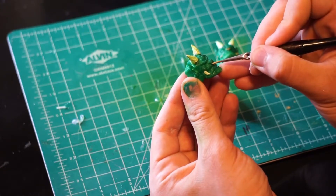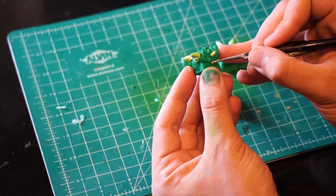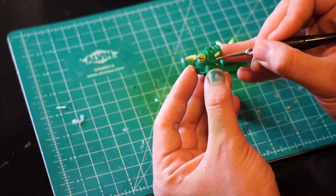Once the wash is nice and dry, I'm going to add some more small details. First, I decided to paint the nose ring gold and his earrings.